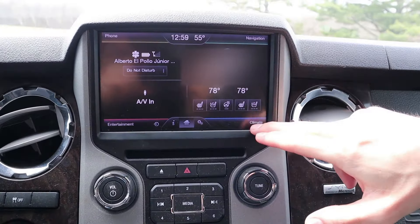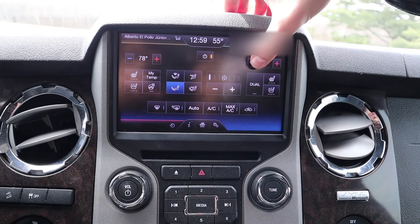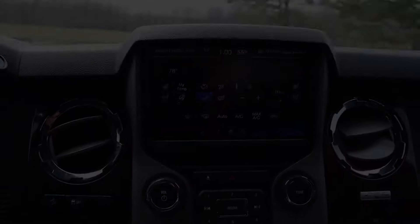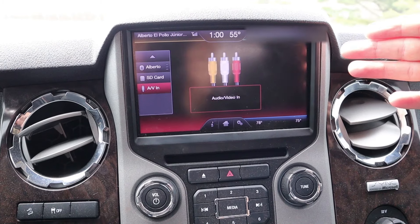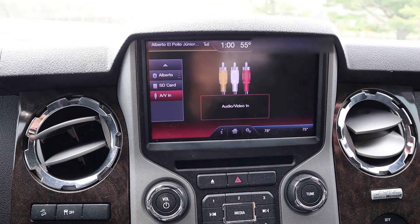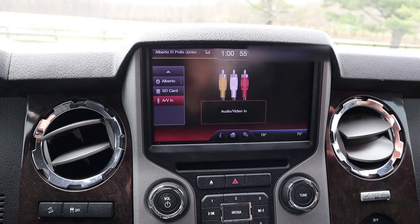Coming down to the infotainment screen, the climate controls are a little slow in terms of response but there's a whole bunch of stuff here. Oh — that's how you plug in the AV. Apparently you can plug in an external AV system and run it through the infotainment, which is really interesting — I've actually never seen anything like that on any other vehicle.